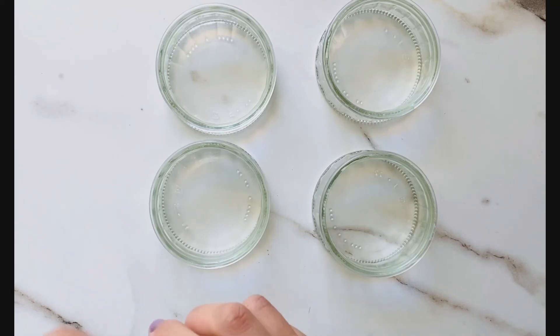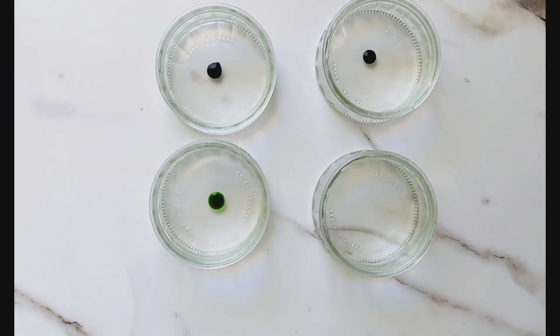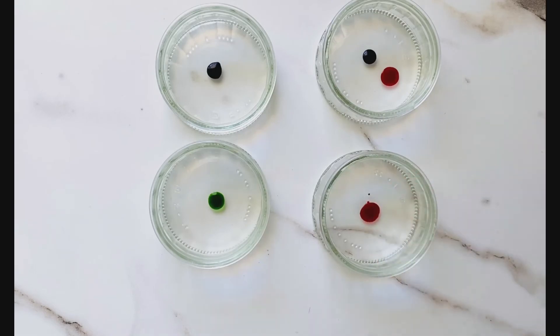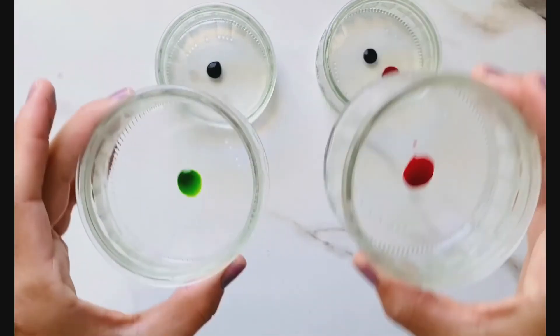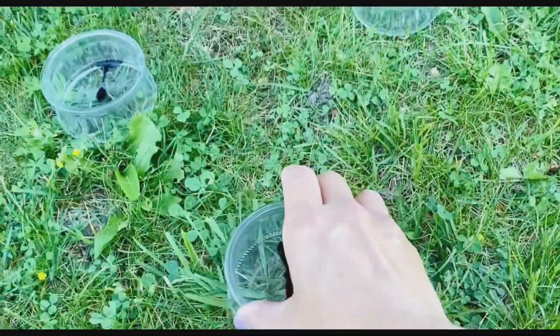Let's catch some rain! For this activity I'm using food coloring, some jars, and of course some rain. I'm putting a few drops of food coloring in the jars so it'll be easy to see how much rain I can catch. I'm even going to combine two colors so the rain will mix them up.